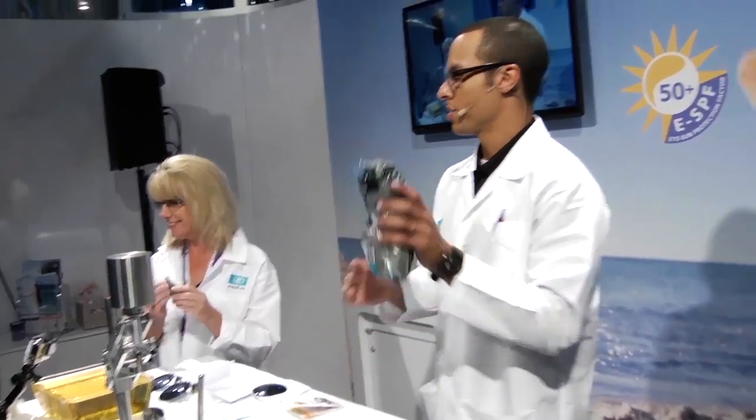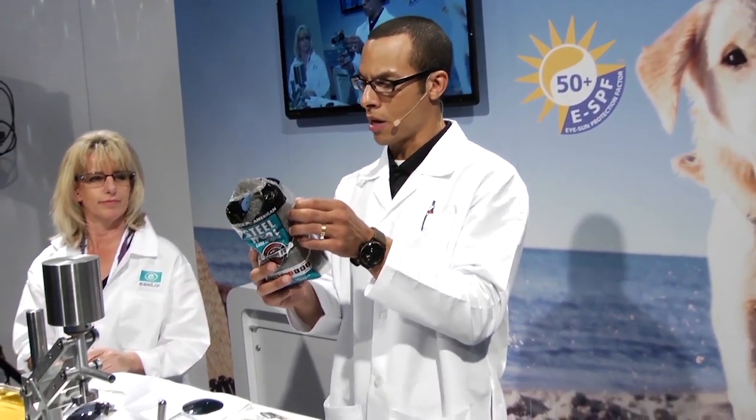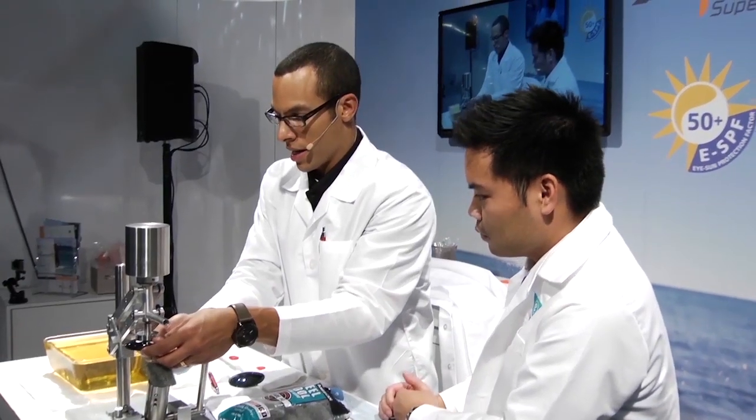First thing we're going to do is put this weight on here. This thing is 6.6 pounds of steel wool. In fact, on here it says: scour pots, pans, utensils, metal surfaces. It does not say rub this on your lenses. Put this right in here like so.